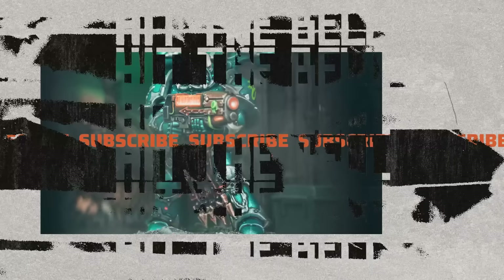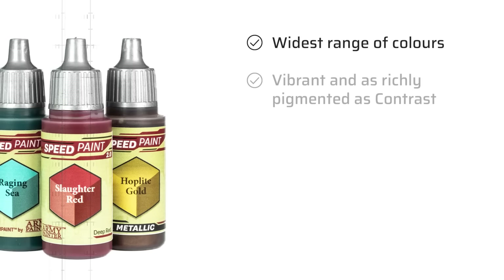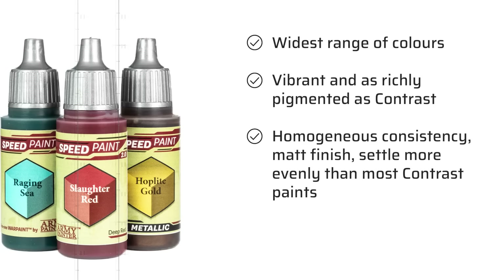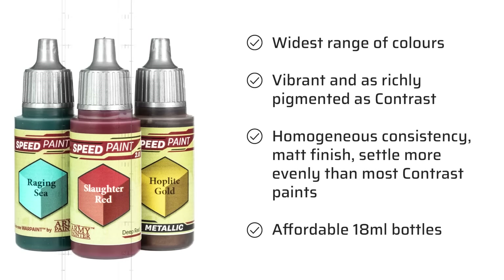And this brings us to a summary of Speed Paint 2.0's pros and cons. On the plus side, I like the wide range of colors — the selection of brown, gray, and skin tone colors is more comprehensive than what Contrast has to offer. Speed Paints are very vibrant and richly pigmented, similar to Contrast and slightly more pigmented than most Vallejo Express Colors and Dipping Inks from Green Stuff World. The consistency is more homogeneous than Contrast, they dry matte, and settle more evenly than a lot of Contrast colors while still darkening recesses. They are also more affordable than Contrast, coming in 18ml dropper bottles with pre-installed agitators.